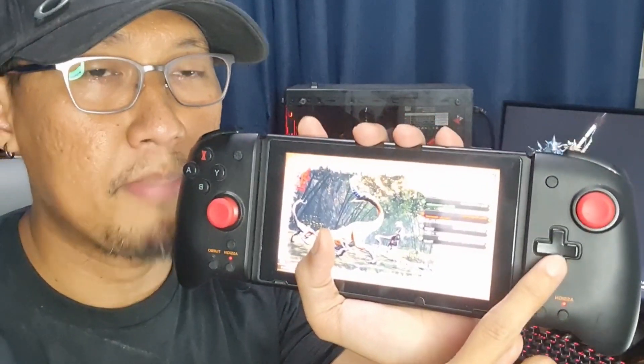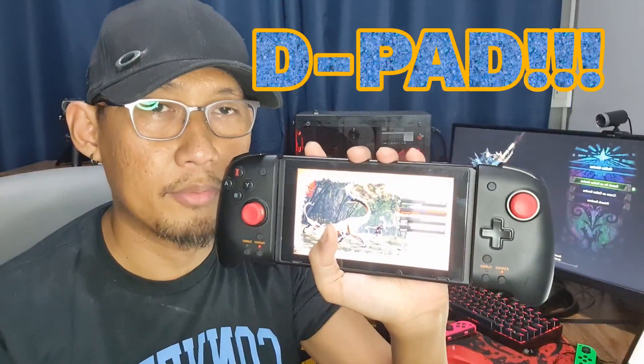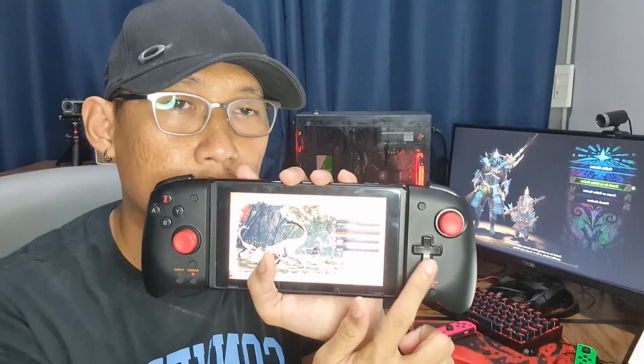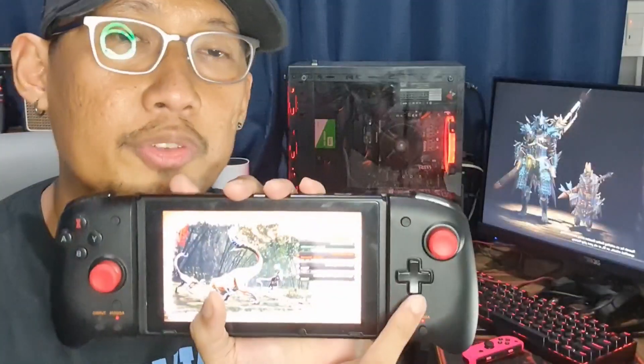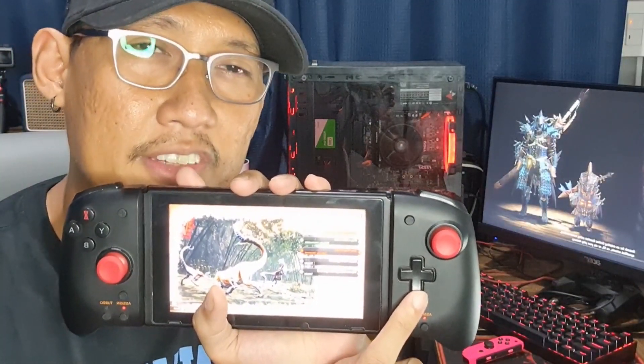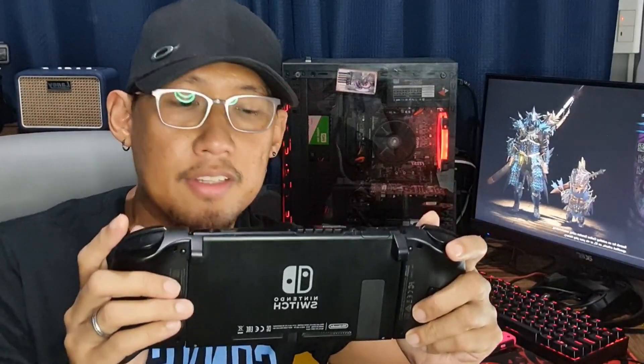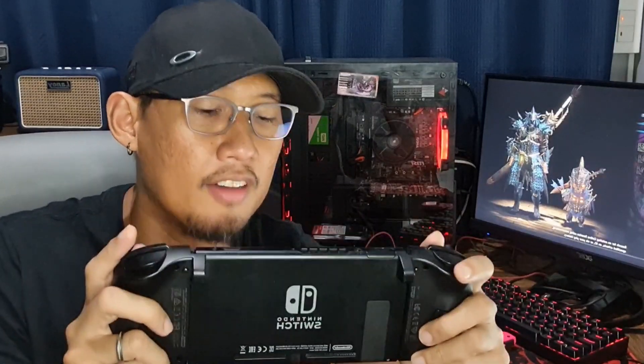It also has a d-pad, which was totally absent with the original Joy-Cons. I've completed a lot of 2D side-scrollers with this d-pad, and it also improves the overall experience in fighting games. Because it's large, it's something you can't put inside your pocket — that's something you have to know.